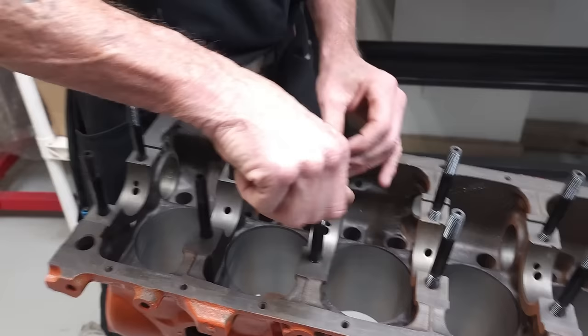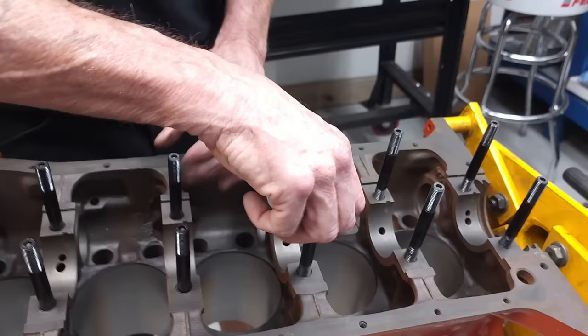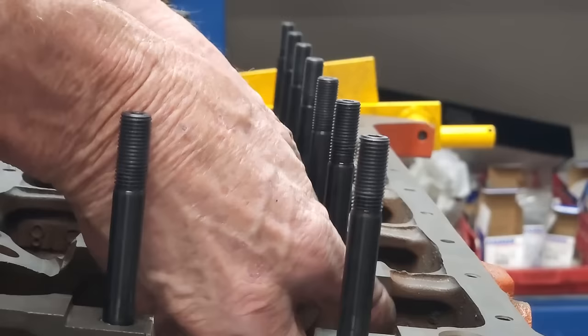Next, it's time to install the crank, but before we can do that, we need to line hone the bearings for the crank. We start by installing the studs for the main caps. We're going with studs because they provide significantly stronger strength, which is important in this build because we have significant power adder for this build.